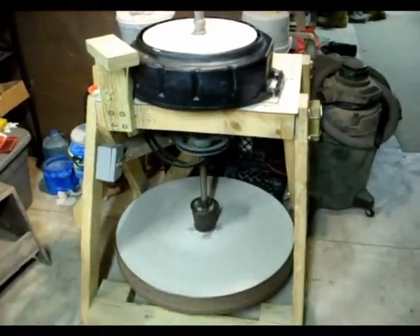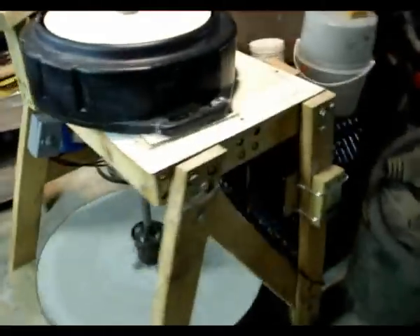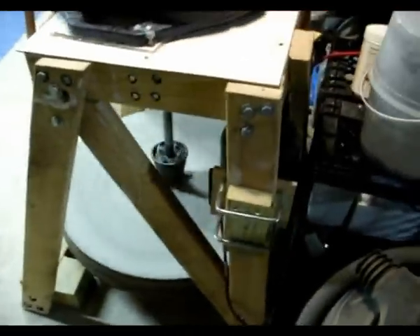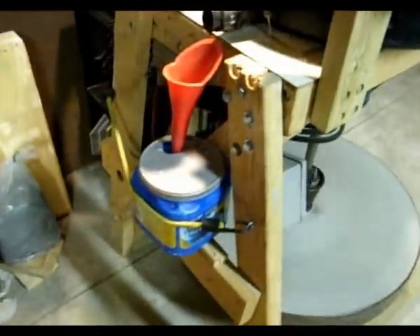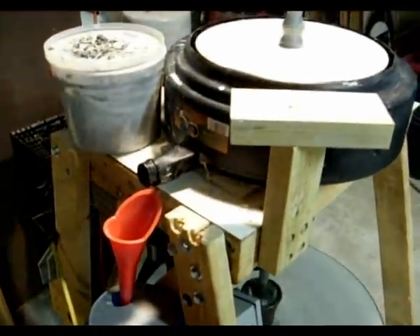Here is my homemade pottery wheel. It started off as a kick wheel but I've recently added a motor and drive system. I've also recently completely redid the top part, so it has a new catch pan and a new wheel head. Everything is custom made as you can see.